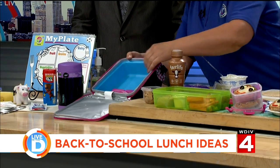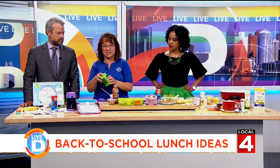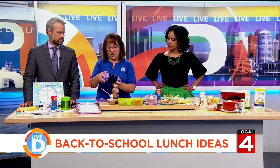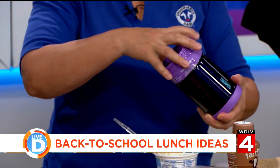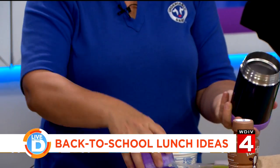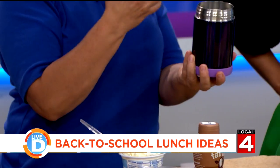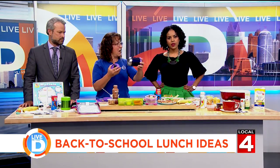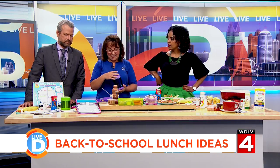We're going to be making a soup in a couple of minutes. If you're going to send something hot, here's what you should do: remove the top, put boiling water or super hot tap water in there, and let it sit for a minute to preheat it, then dump it out. Then put your hot stuff in there. It's just one easy trick.